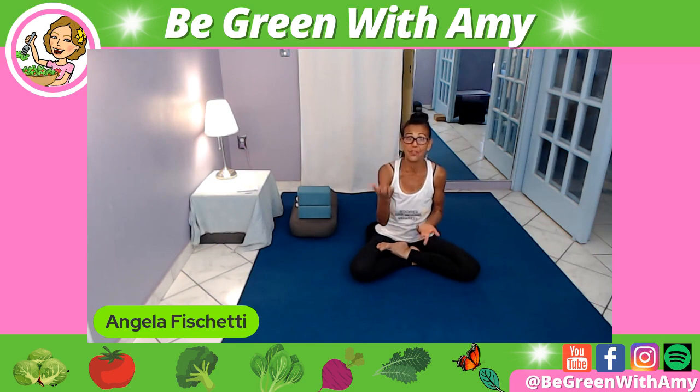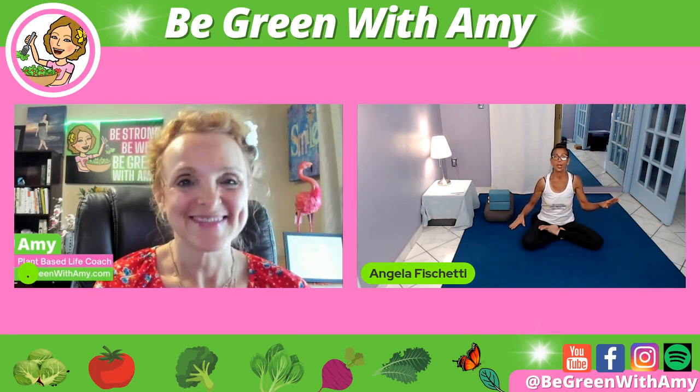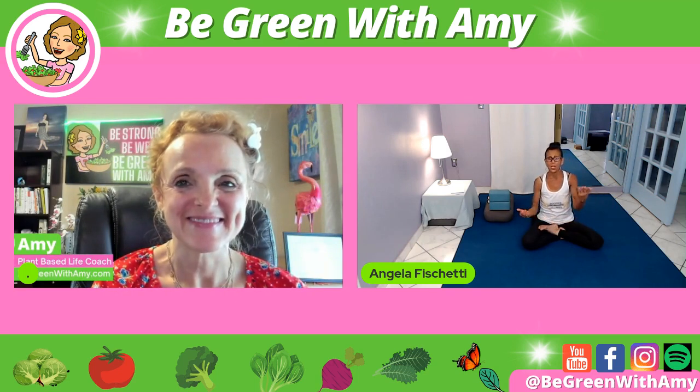The very first video Amy and I ever did together was also yoga stretches done in a chair. So maybe, Amy, you can give them that link also because this way they have an alternative. If you go, I can't really do what she's doing there, and I can't figure it out in a chair — you have one already on the platform for you.